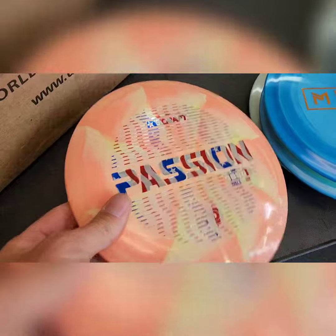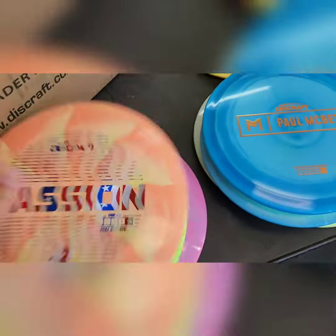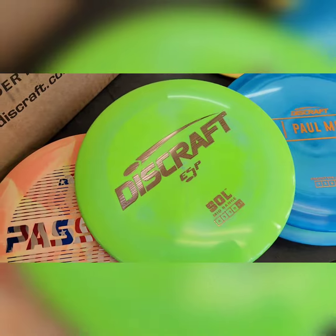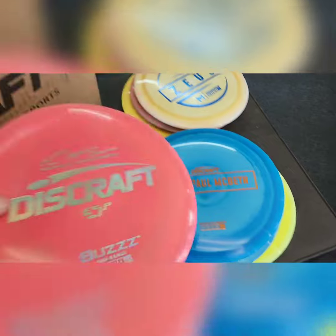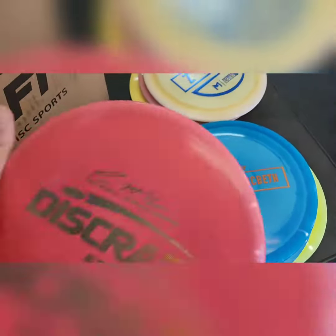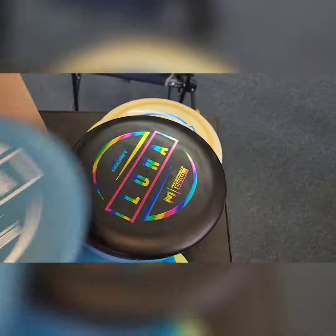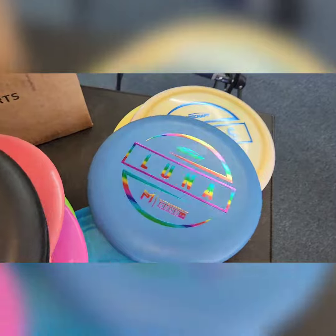We did get some Passion in a little bit heavier weights — if you've had one before, it is a little heavier weight. Got the new Discraft ESP Sole — we've had the Sole before but not in the ESP, so now we have it in that. We got a few of the just amazing Buzz discs from Discraft, beautiful colors. We did get some Lunas — look at that one, beautiful Lunas.